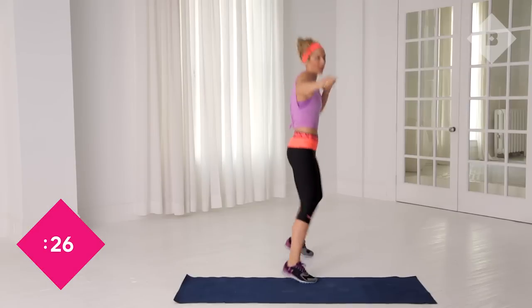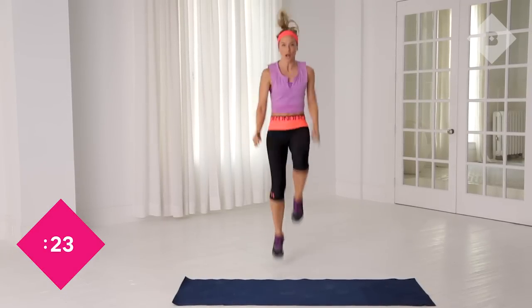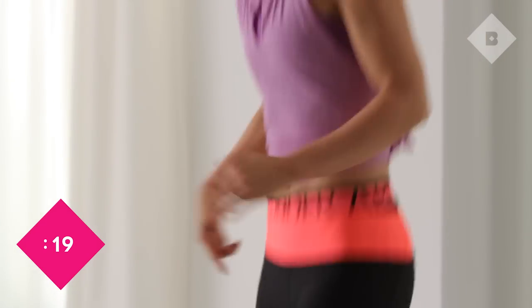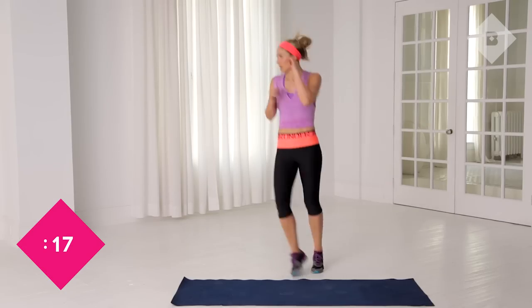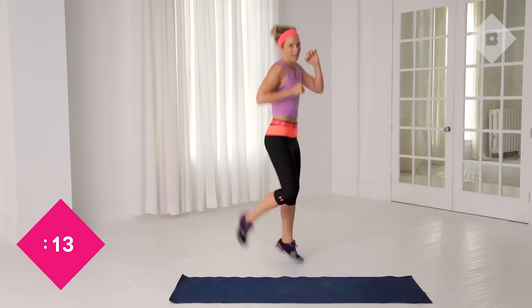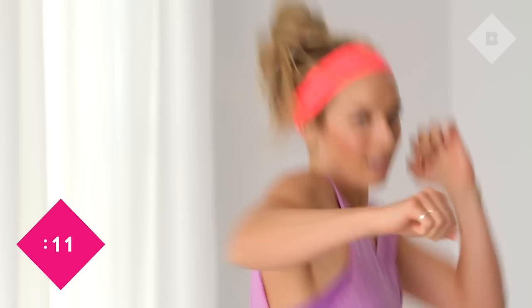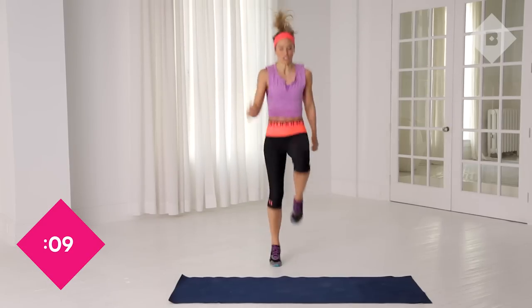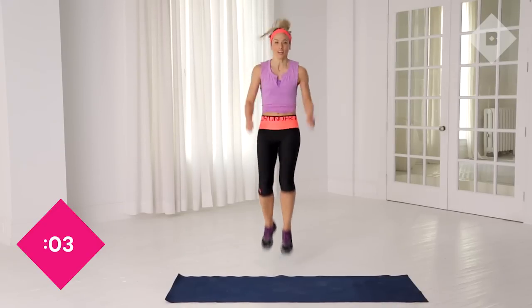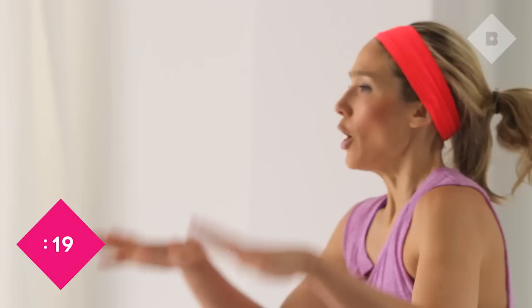Come on — get those knees up right there. Use the abs, get out of the quad. Breathe, getting that heart rate up. Push, use that breath. Nice work. Getting those knees up — push, don't look at the clock, keep going. 4, 3, 2, 1. Awesome job. Relax for a second, bring the heart rate back down. 20 second rest right here.